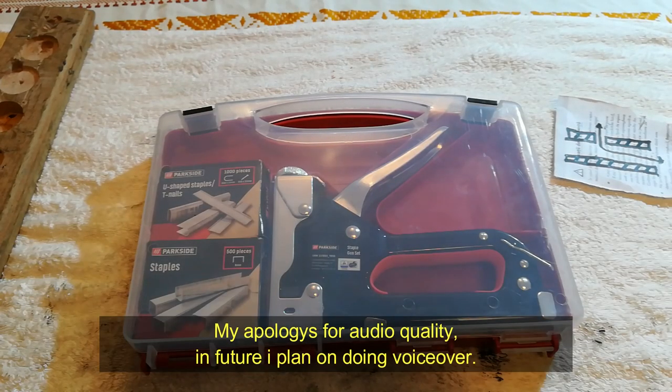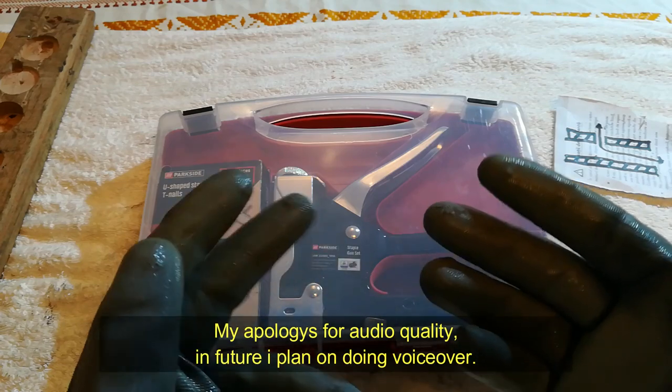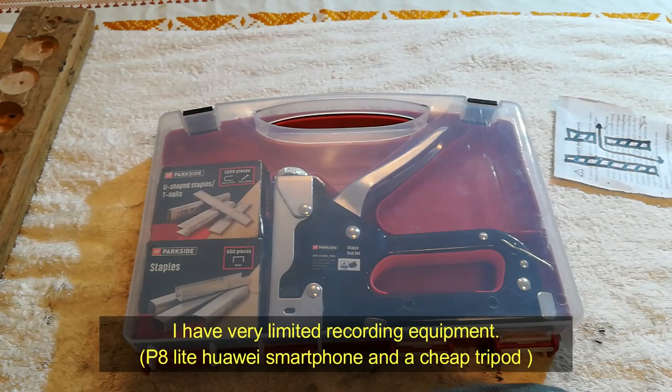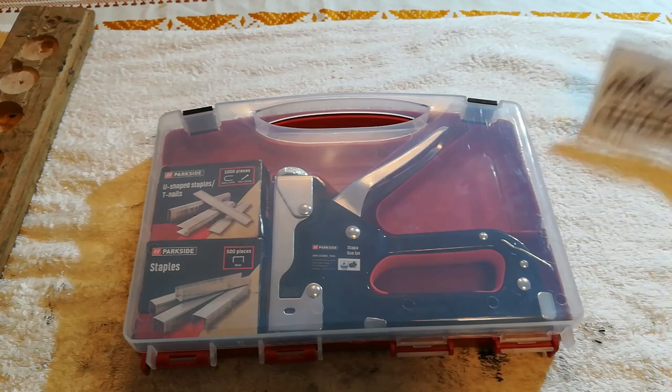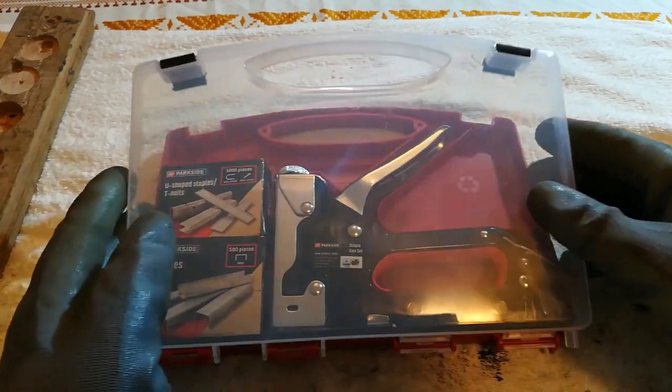Hello, in today's video I am going to show you this nice Parkside stapler gun. It costed around €7, or €6 or €7, so Chinese Black Magic again strikes. Let's see what we get and how it works.